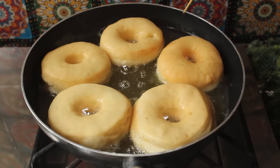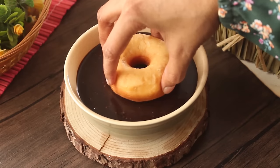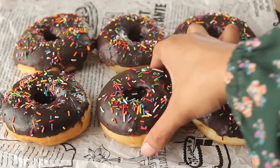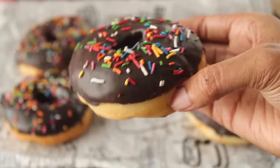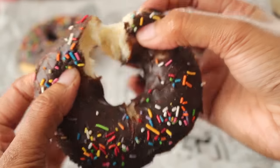Bismillahirrahmanirrahim, Assalamualaikum warahmatullahi wabarakatuhu. Welcome to my kitchen, I am Chef Hafza, and today I have brought you a delicious doughnuts recipe. Today we will see the proper way to make perfect doughnuts at home.